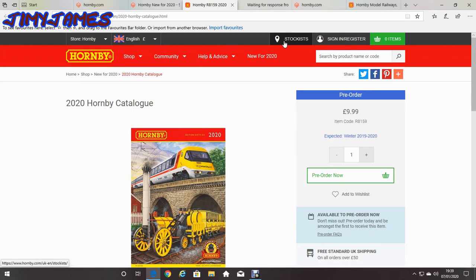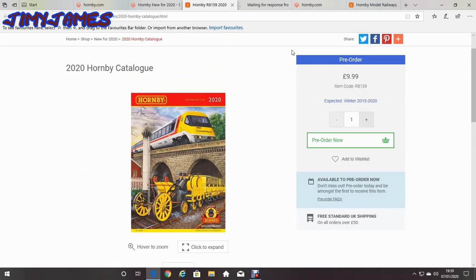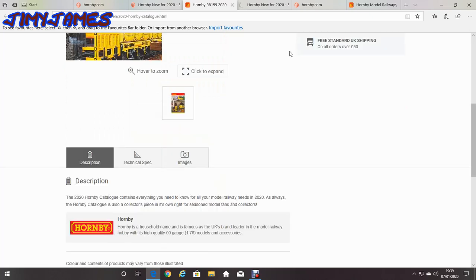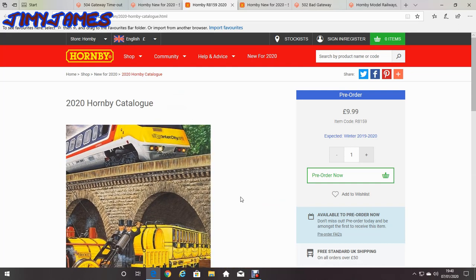And lastly, I might get this Hornby 2020 catalogue. It's also a collector's piece in its own right for seasonal model fans and collectors. It's only a tenner. So thanks for watching — don't forget to like and subscribe and comment below, and I'll see you in my next video. Thank you, bye.